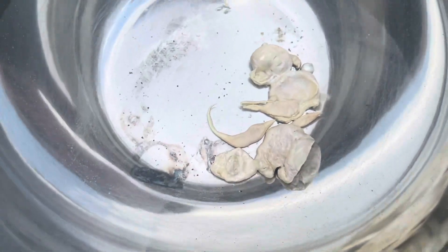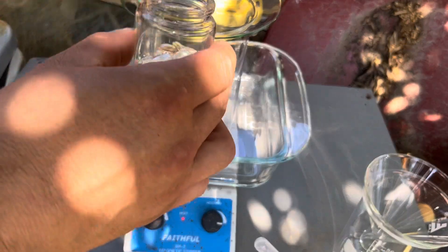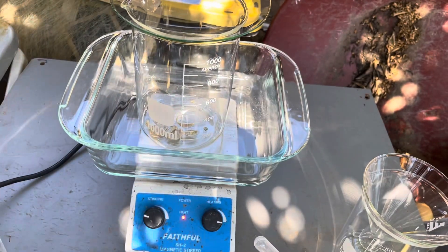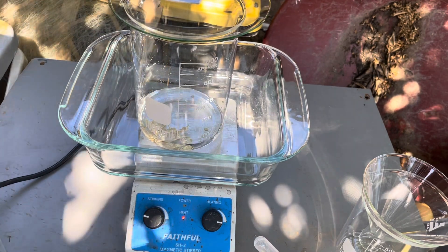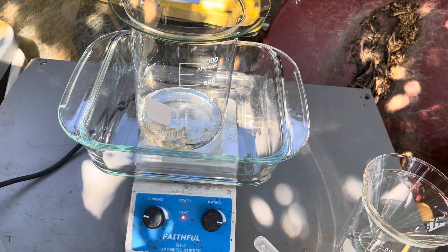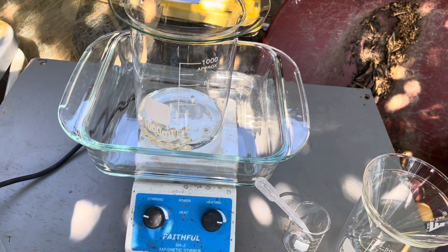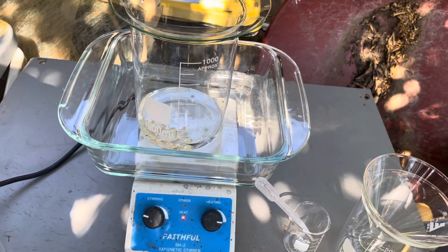We're going to get all the water off and proceed to the next step. We're going to take our inquarted gold-silver alloy and add it here. We're going to use nitric acid to dissolve all the silver out, leaving us a gold sponge that we will dissolve in aqua regia. We're going to put a few drops of sulfuric acid in at some point to drop out any lead. I'm not going to record the entire dissolving process — it's too hot out here and my phone will overheat — but I'll give you a little preview as to what it looks like.